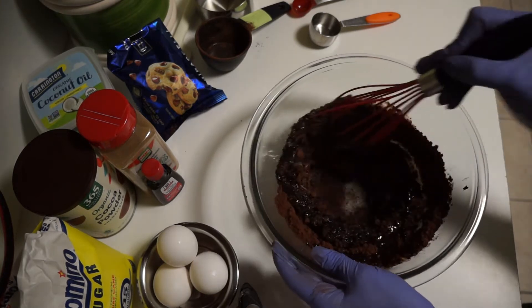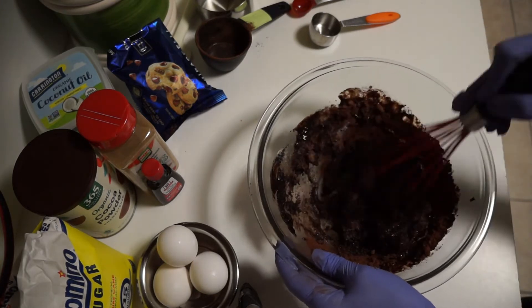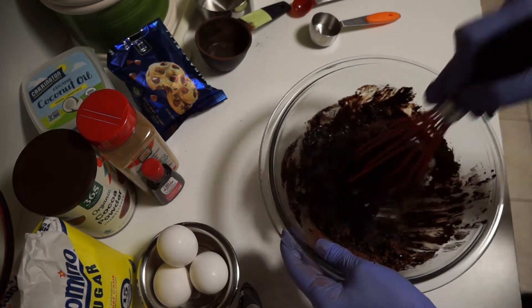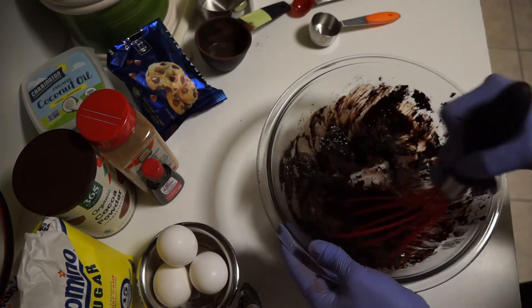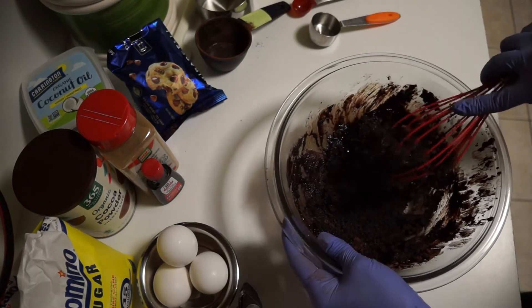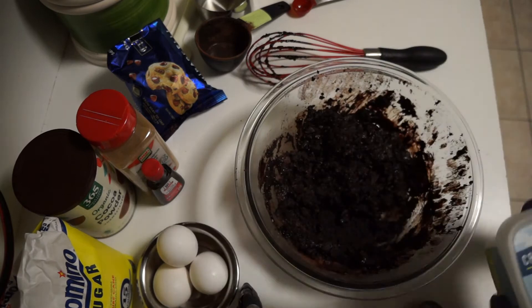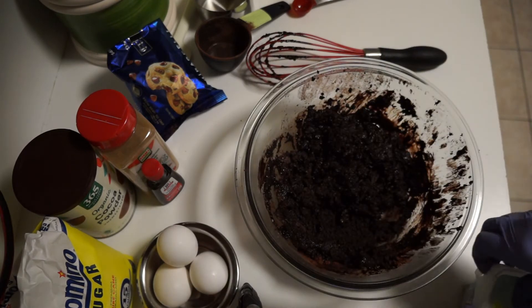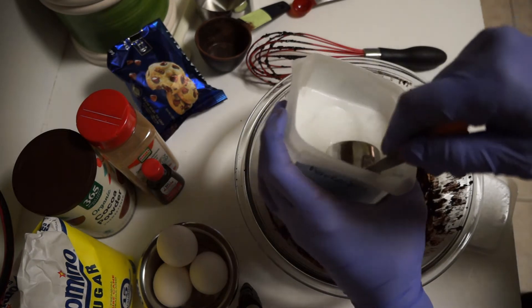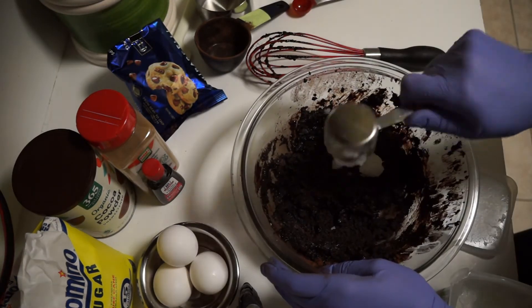Begin whisking the ingredients together, trying to wet out all the dry ingredients. Add one half cup of coconut oil. At this point it will be very thick and grainy — that's normal. Now add one eighth cup of coconut oil. Any oil will work; it adds moistness to the brownie.